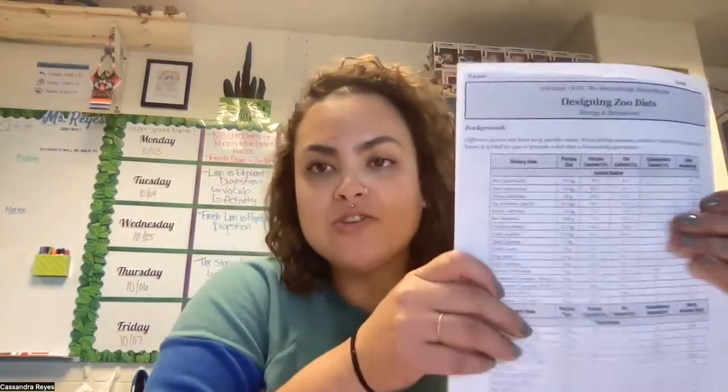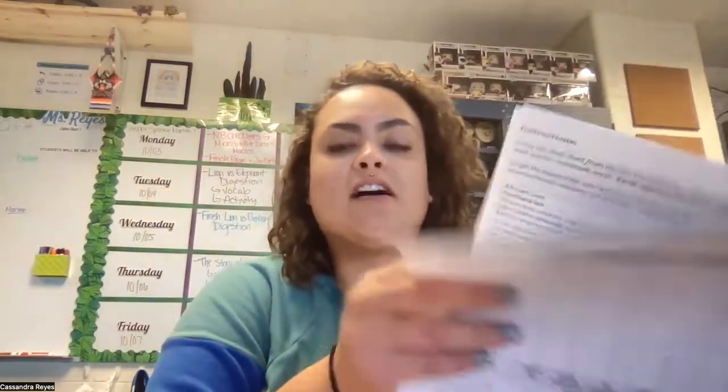Hello, my wonderful and lovely humans. Today we are working on the Designing Zoo Diets booklet. You guys should have a pink booklet — maybe it's white, I don't know depending on when I made those copies — but you should have a booklet version of this. I'm just going to use the full-size version because I think it's easier for you guys to see on camera.